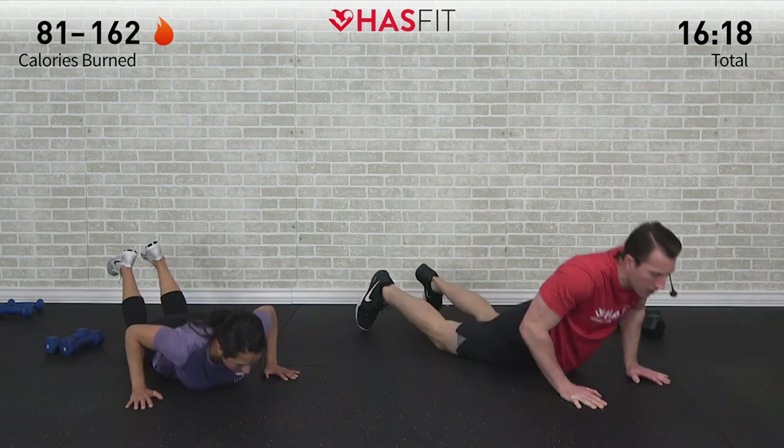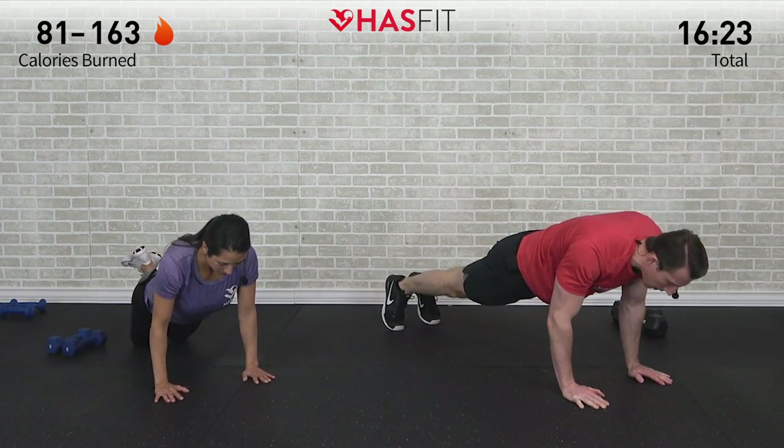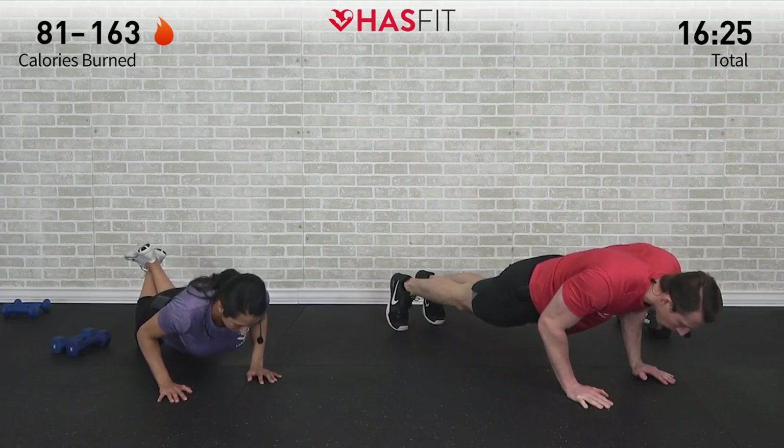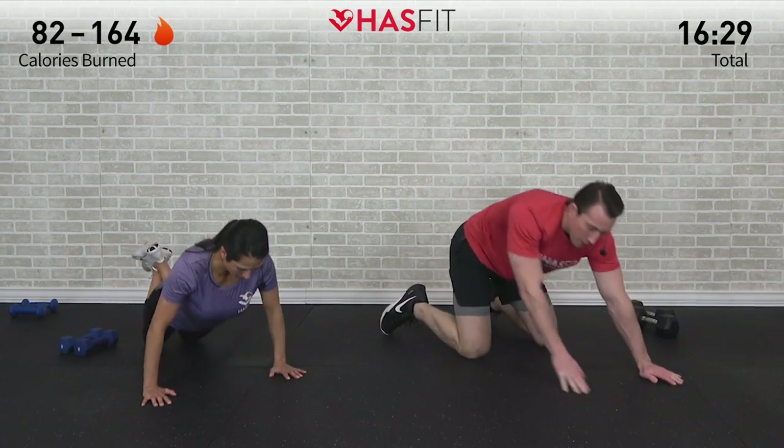Again — one, two, three, four, five. Relax, press yourself back up, reset, and again — one, two, three, four, five. Relax and back up.